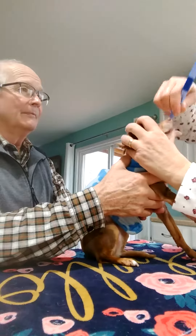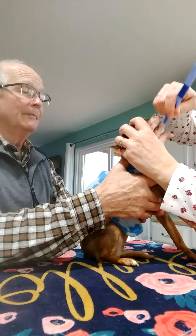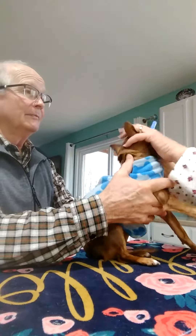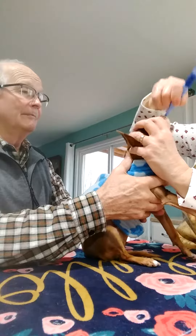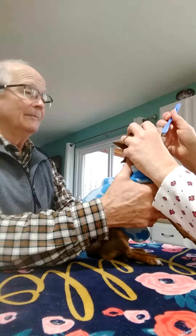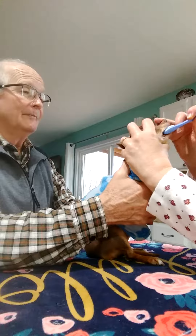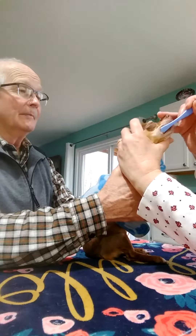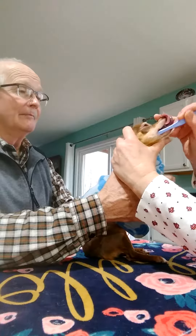So you just kind of get back in there in the back, gently brush, just like you would brush your own teeth, really. You don't have to worry too much about the bottom teeth — most of the tartar is on the top ones. See how they'll pull their side of their face back a little bit, and then you just gently slide the toothbrush in there.